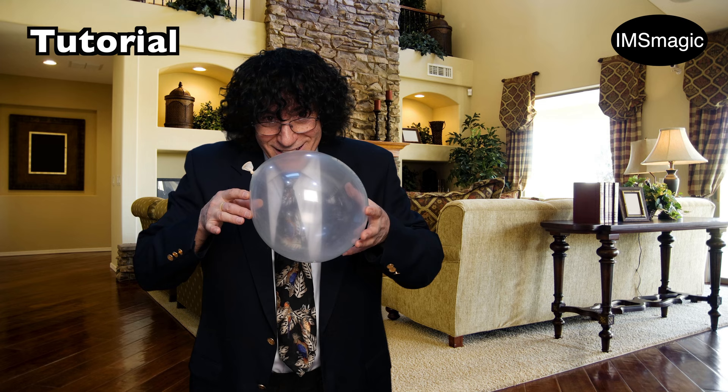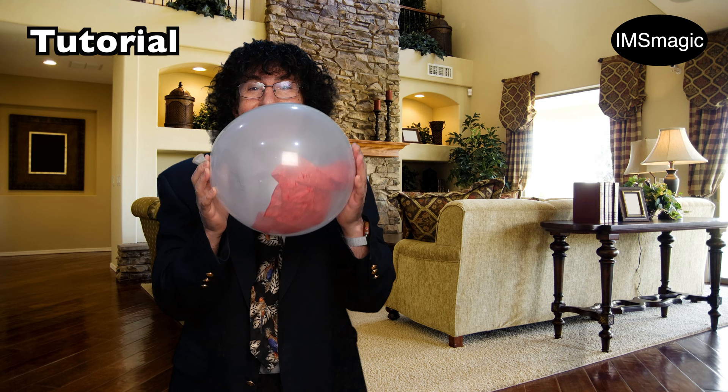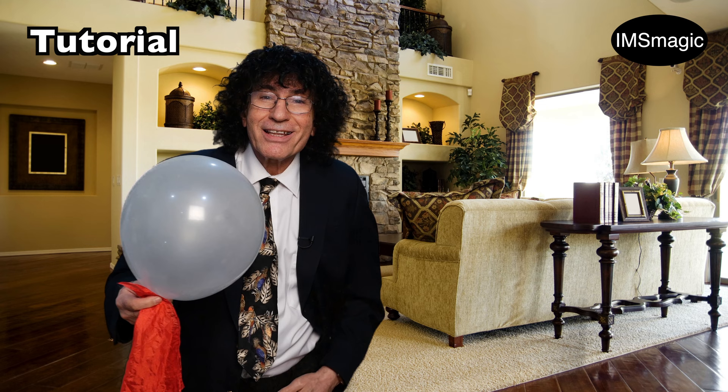Magic! It's an icebreaker, and that's because it's an attention-getter. Watch — it's right inside the balloon. The hanky in the balloon. And magically, I'm gonna get it out. There you go. And it's a real balloon — I'll get my pin and show you. It's a real, ordinary balloon.